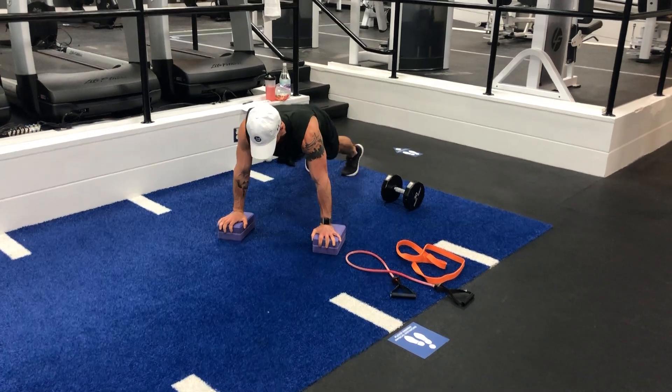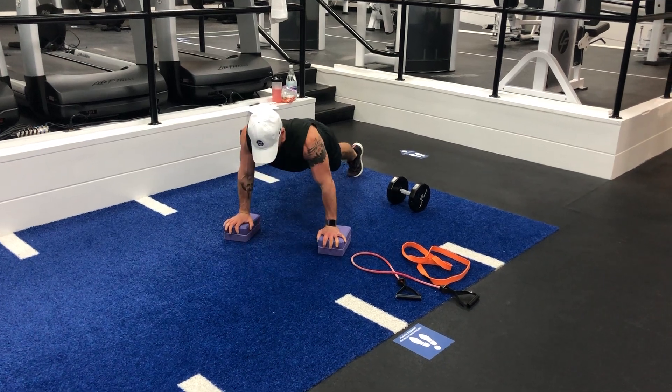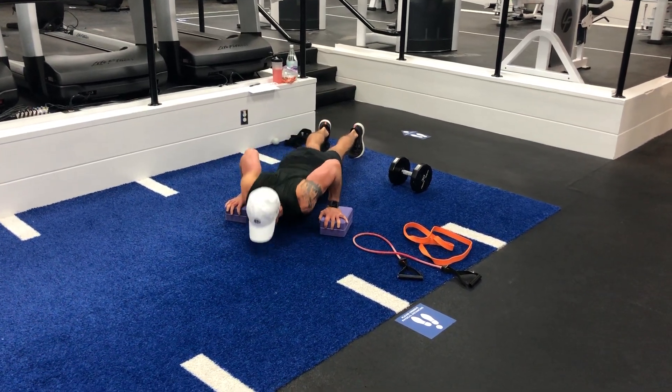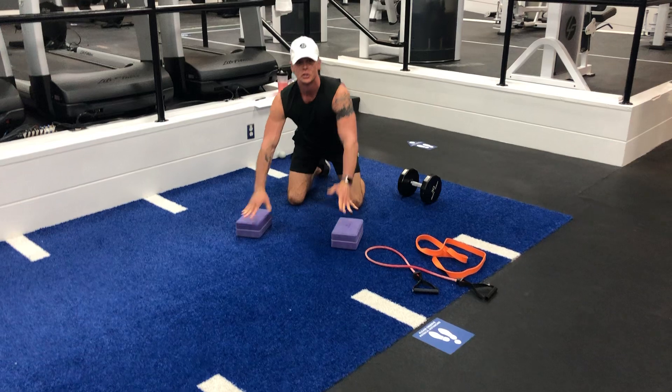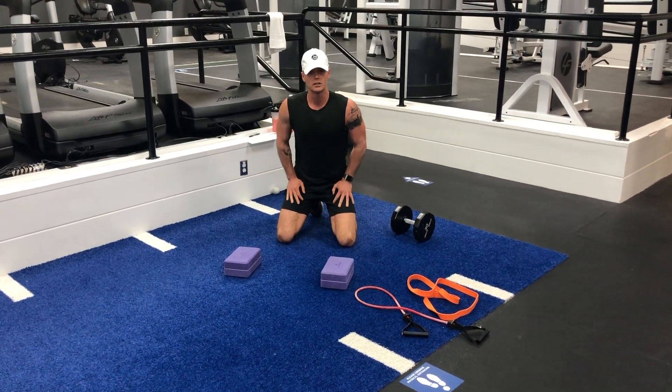Put your hands up on yoga blocks. Notice I have far more inches now to get all the way down to the floor and all the way back up. So look for other ways that you can creatively add range of motion to your exercises.